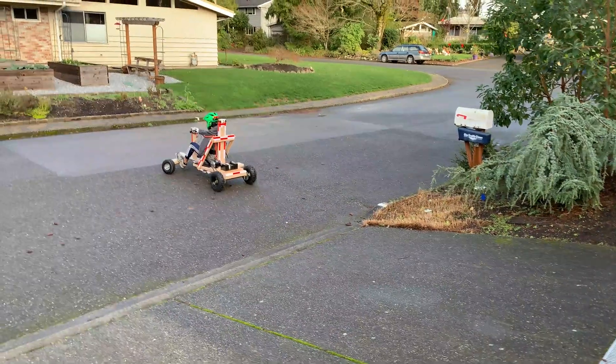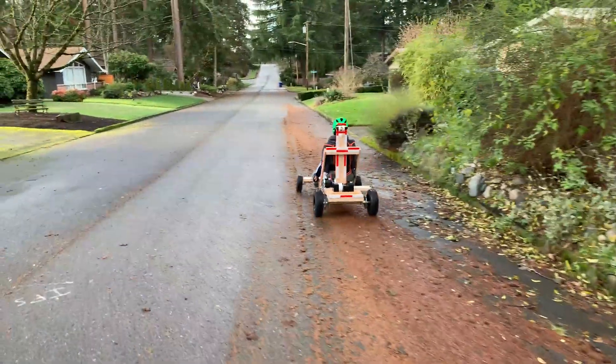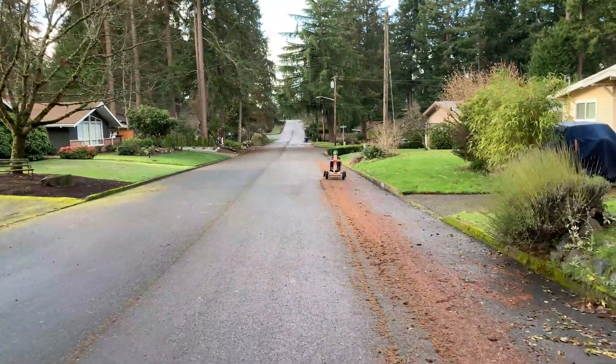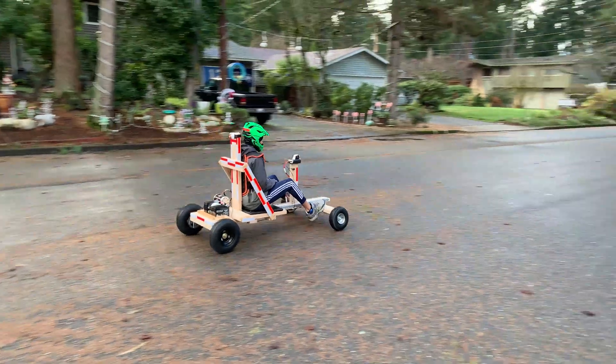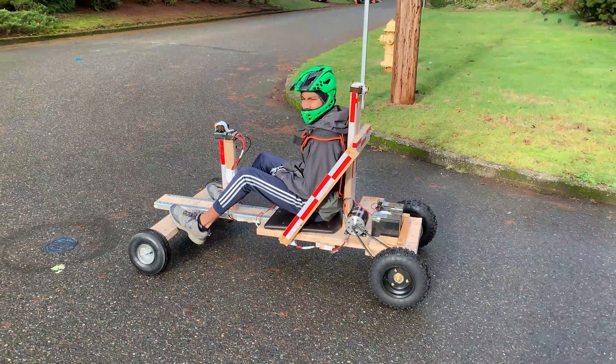So let's go. Okay, up like a 10-degree hill.